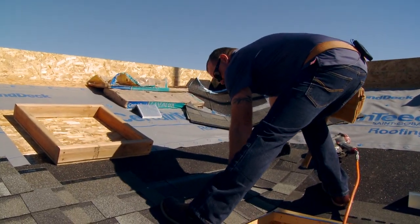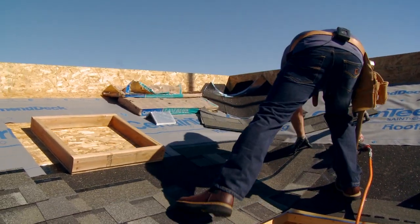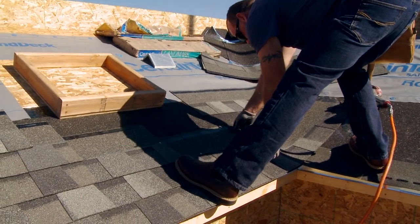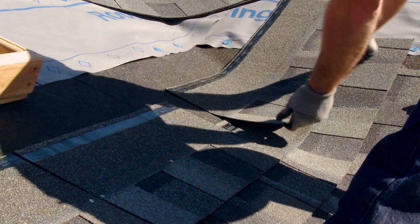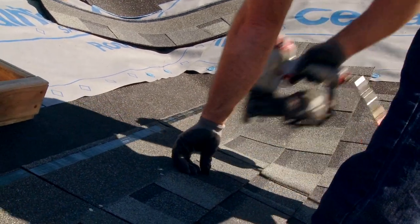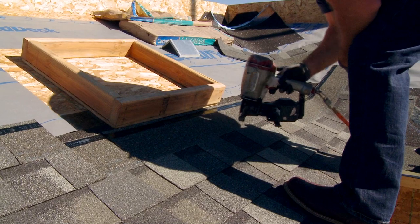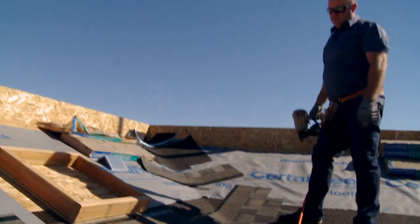This shingle is a little close to the valley. The way we get away from that is we cut a shingle into thirds. This is about 13 and a quarter, and we run the small shingle out here. Then we run our full shingle — minimum of 12 inches, 12 inches up the valley. And this is the first part of the alternate close cut valley.